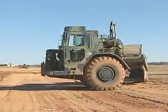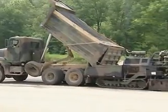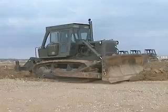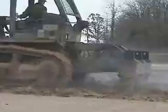Military Occupational Specialty: Heavy Construction Equipment Operator. Before the Army can build roads, airfields, and buildings for its missions, earth must be cleared, boulders moved, and land leveled. Equipment operators must prepare these sites for construction.